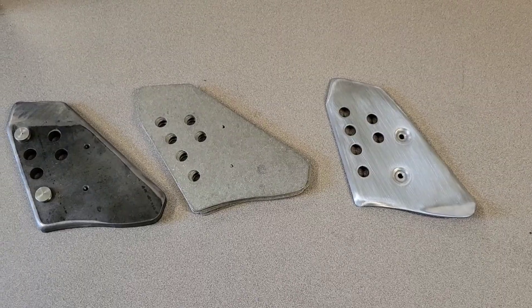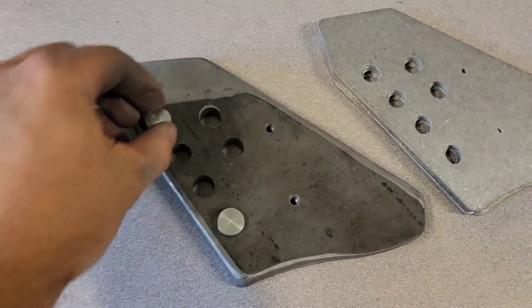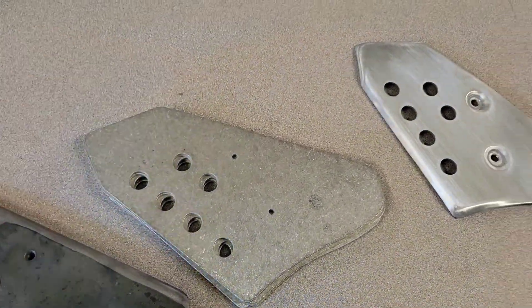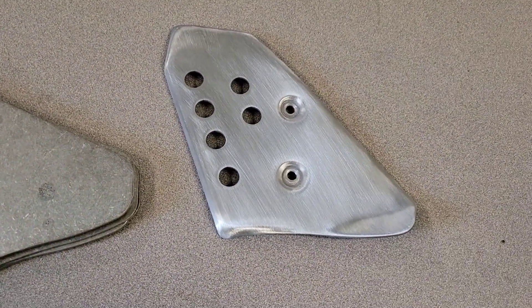Here we are, start to finish — we've got the form with the centering pins, we've got the water jet cutouts, and then we've got the finished product.